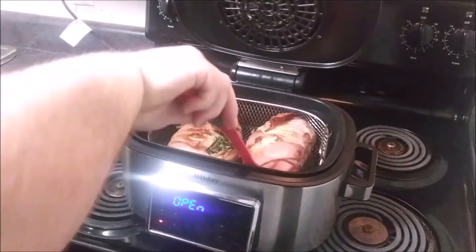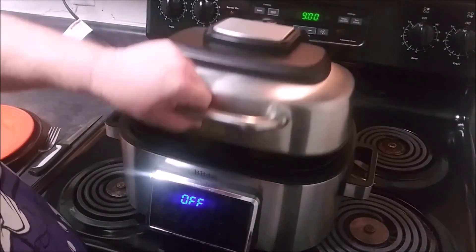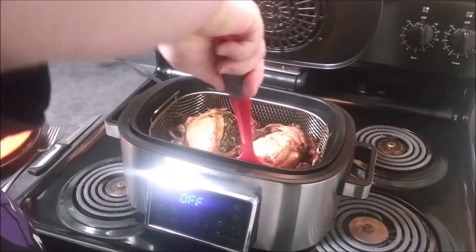Holy wow! Let's see how we're doing — ooh, look at here! I went ahead and switched off our air fryer. These are done. The total cook time in the air fryer is about 30 minutes.